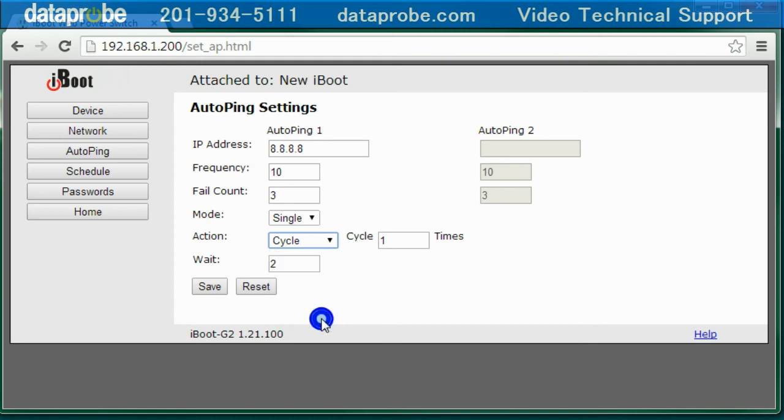When cycle is selected, the number of times you want to power cycle in order to attempt a repair is enabled. The default setting is one. The wait field is for the timeout for each ping; two seconds is the default, and is normally only extended for satellite links that have long response times. With these settings, the iBoot will send one ping every 10 seconds to 8.8.8.8. When three sequential pings fail, the iBoot will power cycle the outlet one time in order to restore the internet connection.